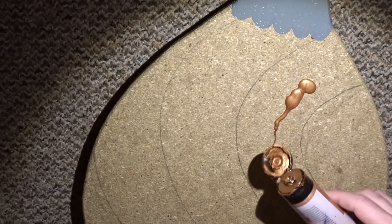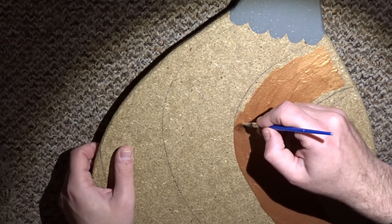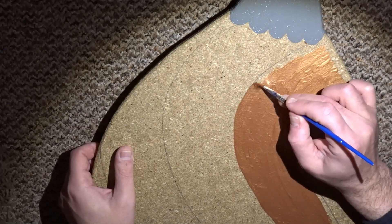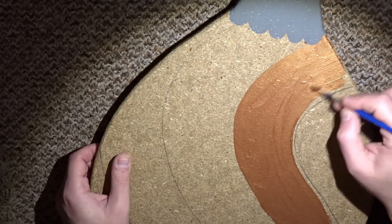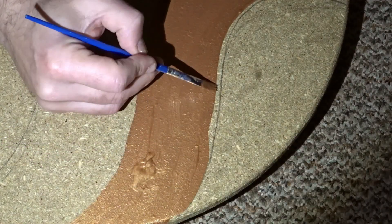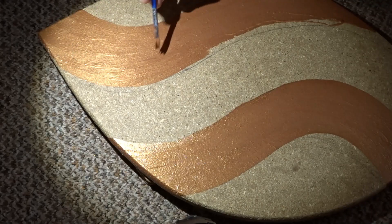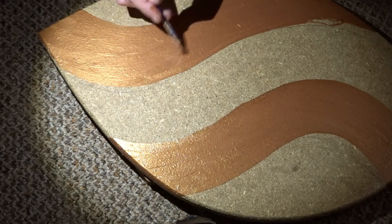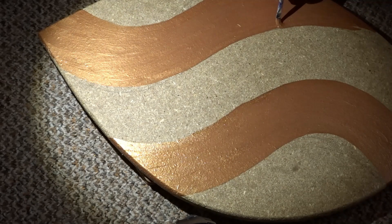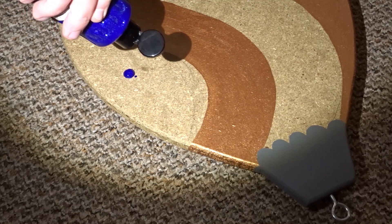For the wavy parts I'm using some metallic copper paint, carefully painting around the lines I drew earlier. Then I moved onto the blue glitter paint.